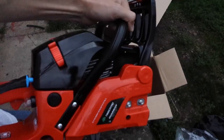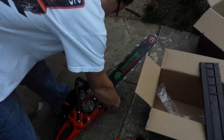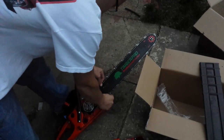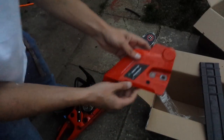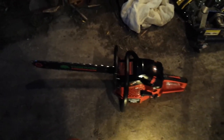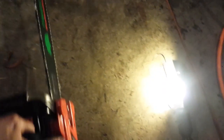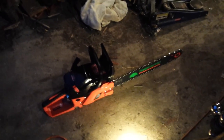I'm going to get the bar and chain on here. Putting the bar and chain on is very easy — I know some other saws can be pretty difficult. This one is pretty simple. Here is the saw all assembled, and the chain that comes with it is a semi-chisel. I'm assuming both chains are. I'll tell you, I'm impressed with this saw so far. The build quality seems pretty good — time will tell, though.